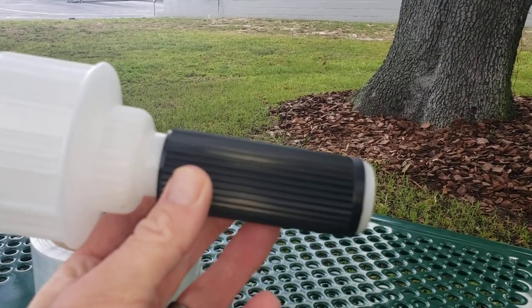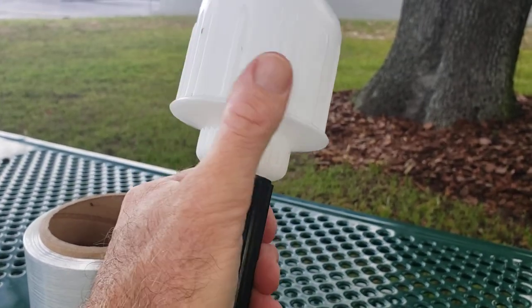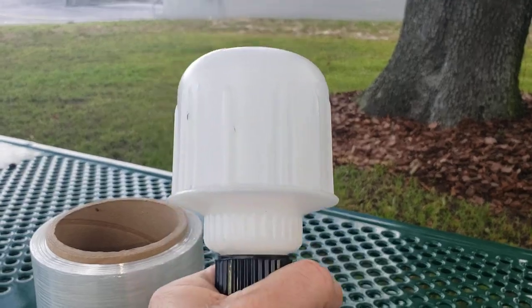As you can see, it has a black plastic sleeve over the handle that allows the dispenser to turn without the handle spinning in your hand.